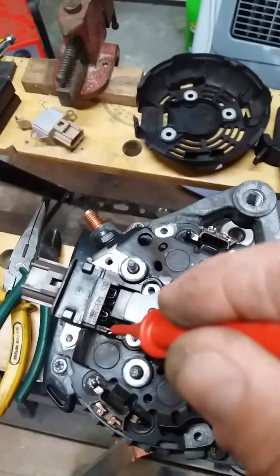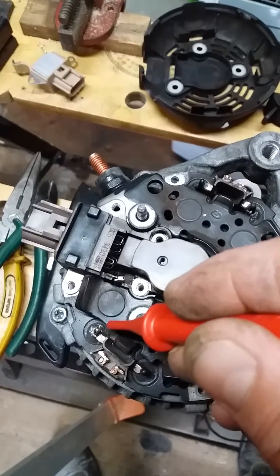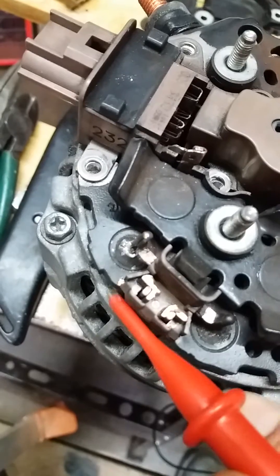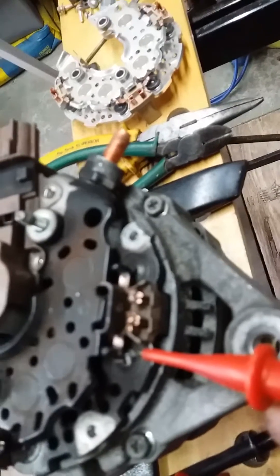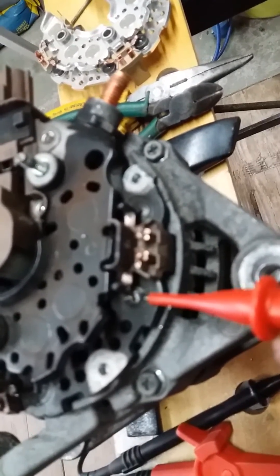We've got the grounding points for the regulator and the connection point where it links in by the first diode. You can see on this rectifier pack — if you zoom in carefully — the diodes are well and truly gone. A few of them are particularly bad on this side. You can see the diode ruptured around the base.